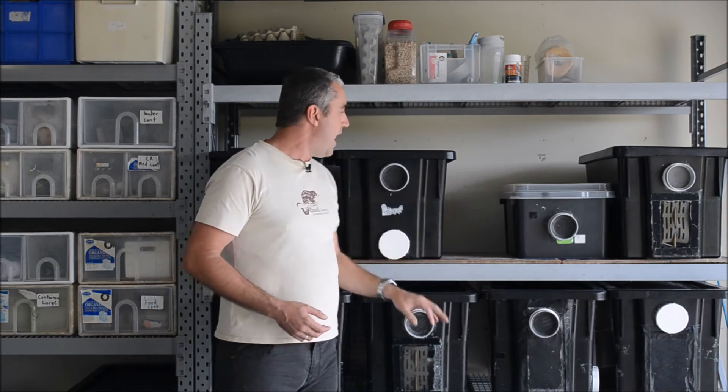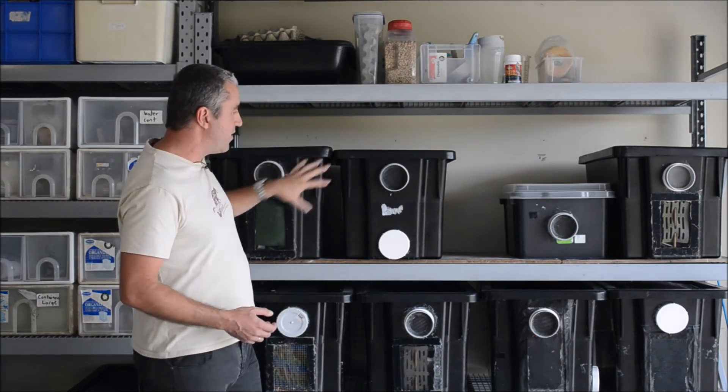I'll give you one example of how we've streamlined things, using crickets. This used to be probably the most labour intensive of the insect species to keep. You needed around eight containers: one breeding container where the adults were housed and the eggs were laid, then an incubation chamber where the eggs hatch, and from there you'd have six containers where they would actually grow out. That means you've got to maintain eight containers, and the average person with a bit of trying just gave up.